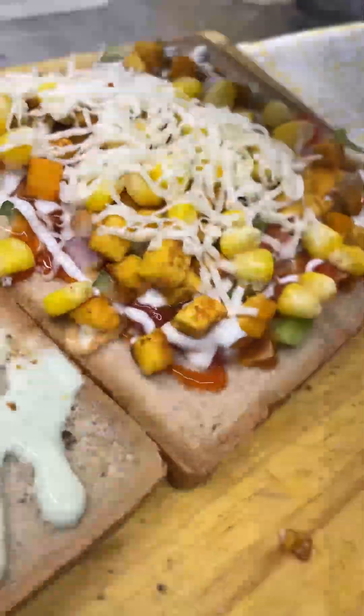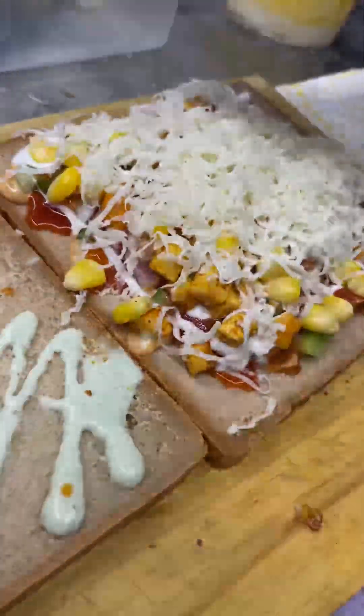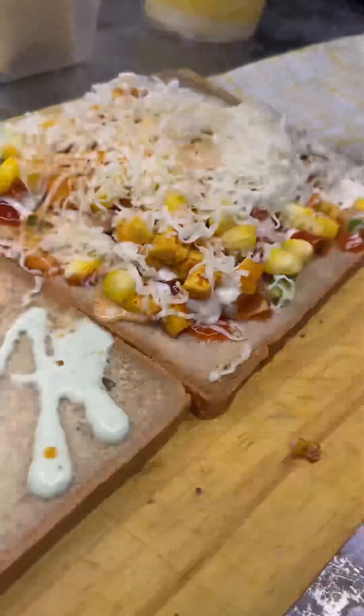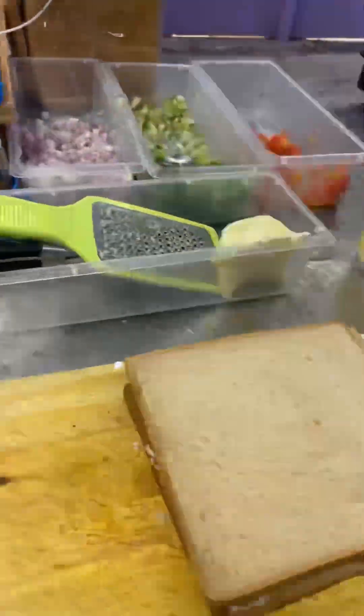It is used with the mixed veggies along with fish sauce. There is cheese on the bottom and some additional cheese on top as well.